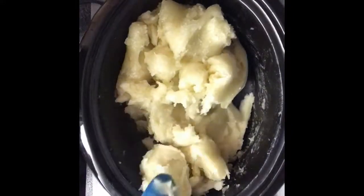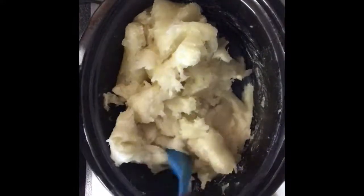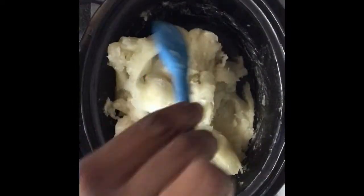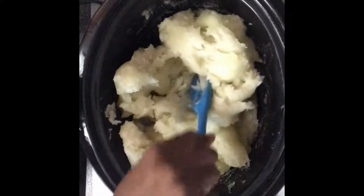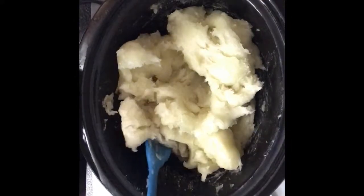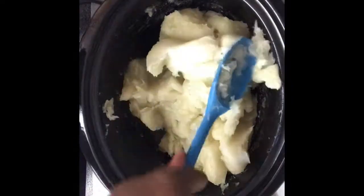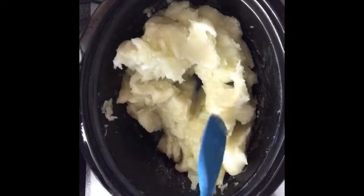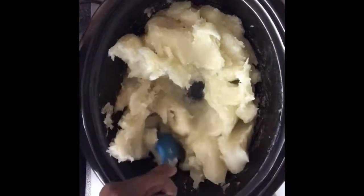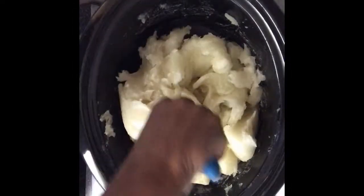It's smelling like soap. I don't really know how to describe the soap smell — whatever you imagine soap smells like, that's what it smells like. It's really very difficult to mix, but I'm trying to do that so that this cooks evenly, or as evenly as it possibly can.